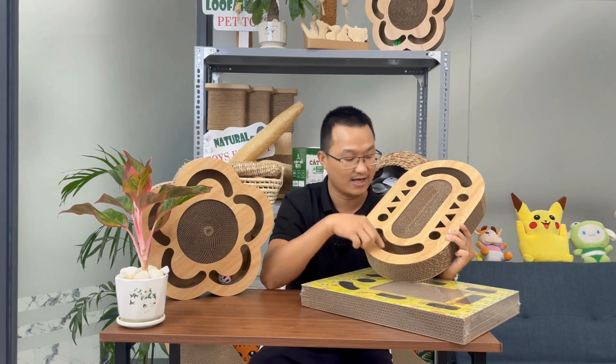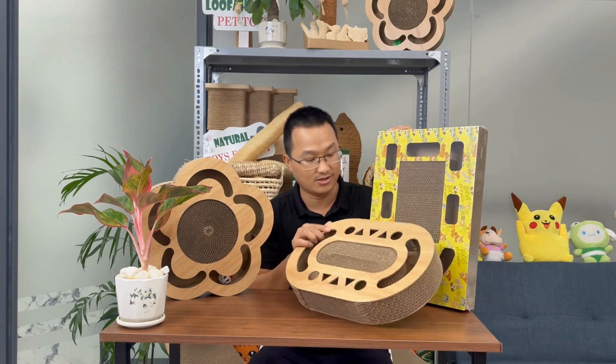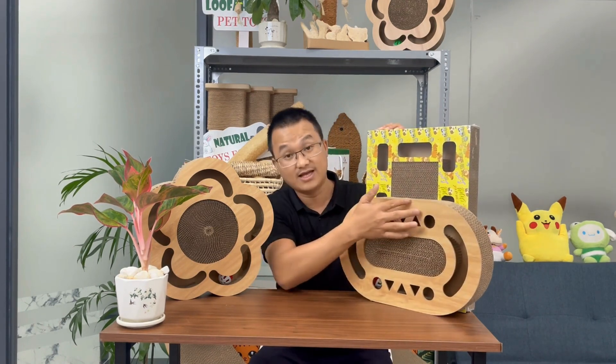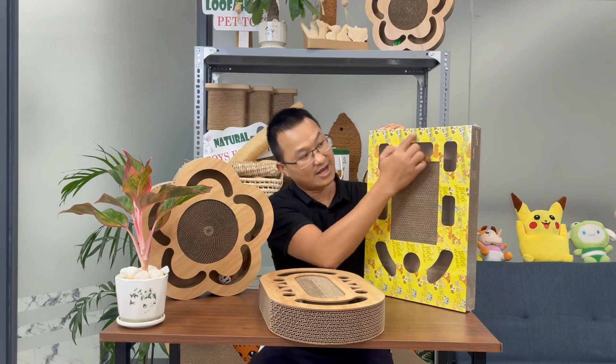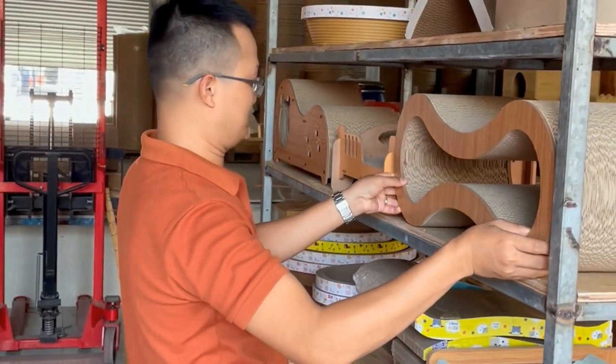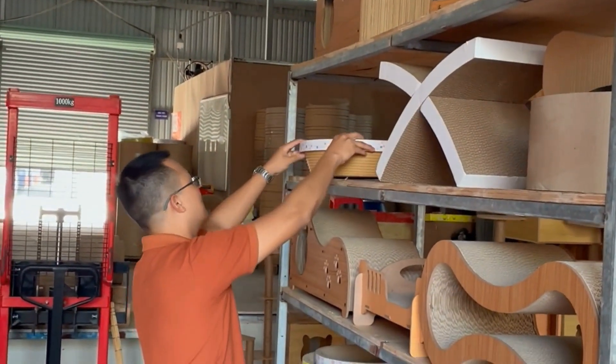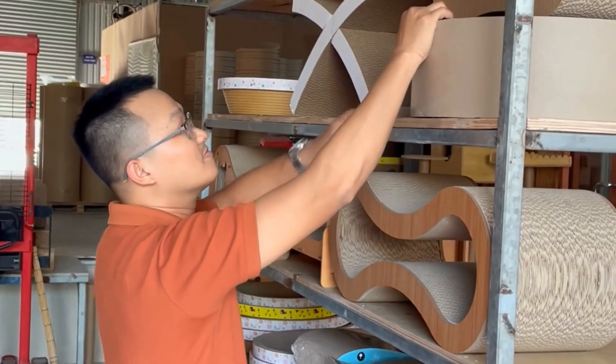You can ask us to apply a layer of pattern on the product according to your specifications. Finally, when the product is finished, we will have two options: one is to wrap the outer layer to protect the product, and the other is for customers who prefer no outer wrapping for environmental reasons. In that case, we can deliver the products in cardboard packaging.